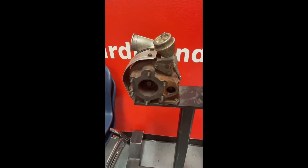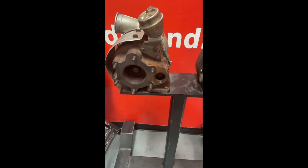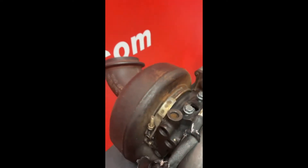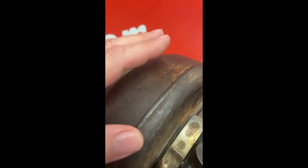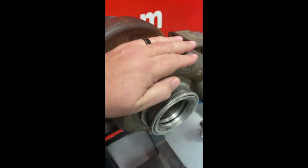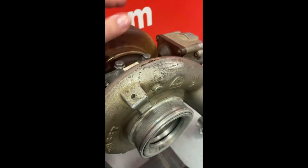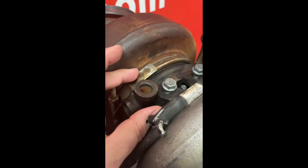A turbocharger is, to put it simply, an exhaust-driven air compressor. A turbocharger is split into two sides: you have the exhaust side, which is mounted to the exhaust manifold — you can see the flange bolts that would be hooked up to an exhaust manifold. As the exhaust is leaving the engine it spools up the turbo, and connected on the other side is the compressor side. The two sides do not meet in the middle — they're separated.